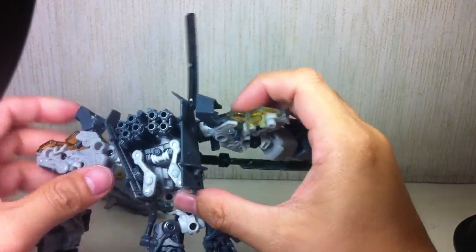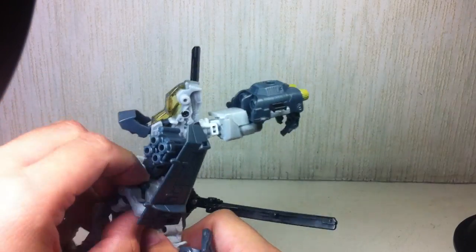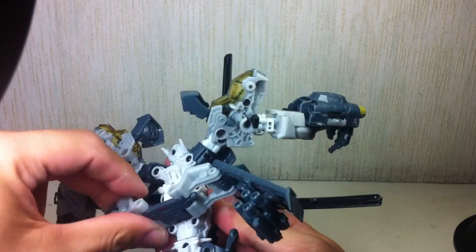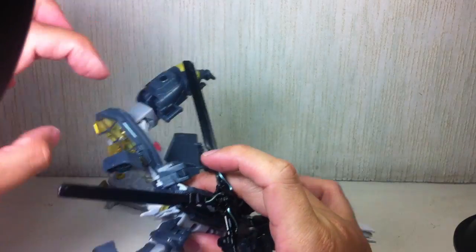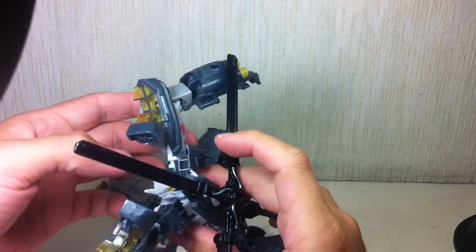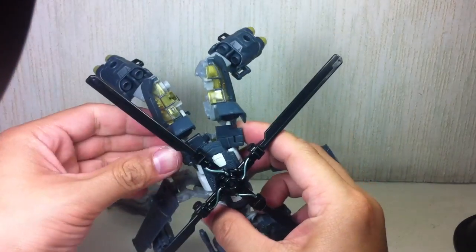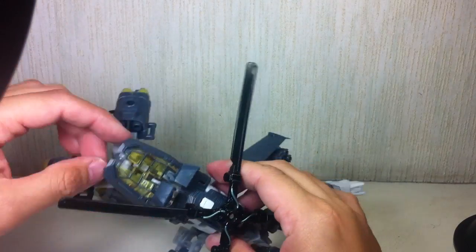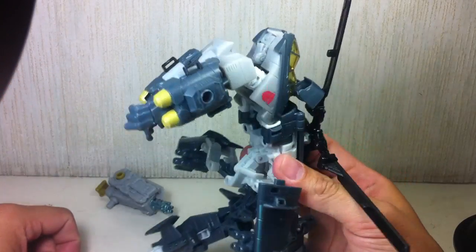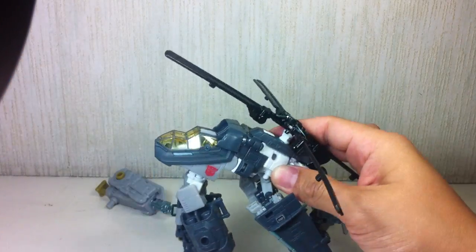Do the back wings first. These actually become the side wings — just keep them like that for now. And then, as you can already deduce, these shoulder parts actually become the cockpit. What you do is connect these two panels and cover the face, then join the shoulders together. Go ahead and fold, and then you have the cockpit.